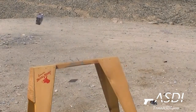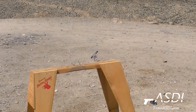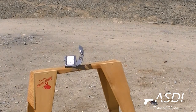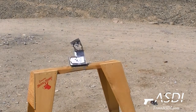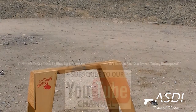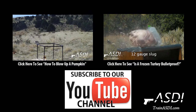12 gauge buckshot. And finally, .308 to the last hard drive.